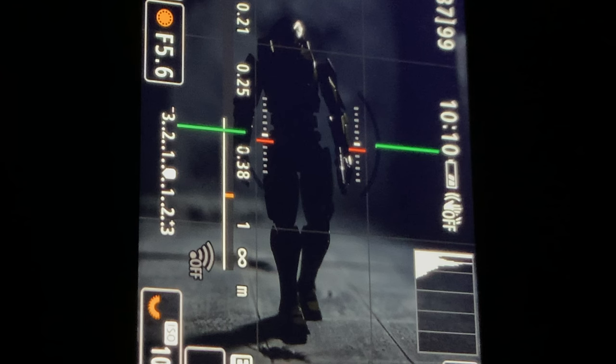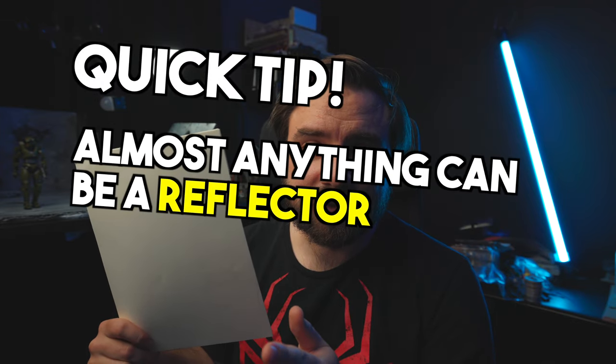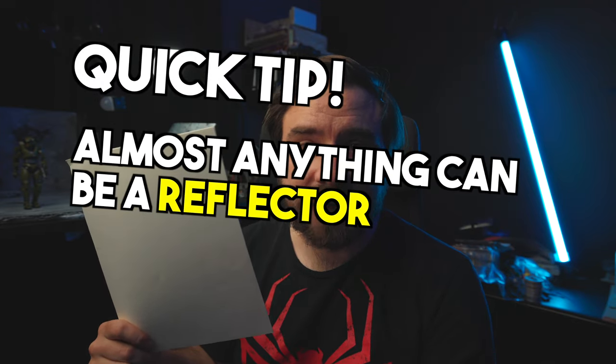It could work if that's what you're going for — this is also the way to do silhouette shots. Now let's add the reflector, and I'm not using anything fancy, just plain white paper. Anything can be a reflector because everything reflects light — well, mostly. Some things reflect light way better than others, and color is also a factor. If I put a blue paper here it's going to bounce a blue light off.